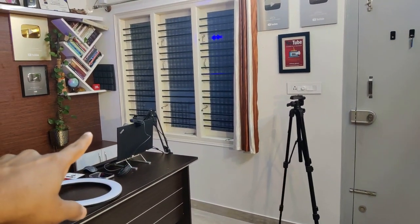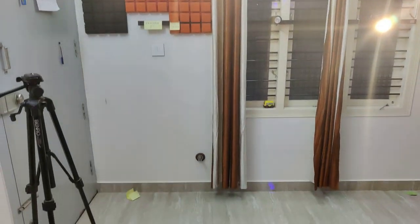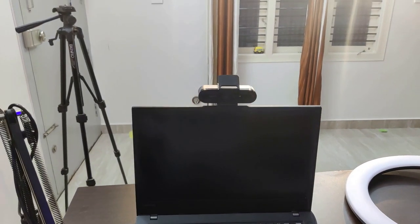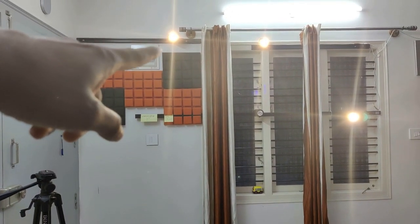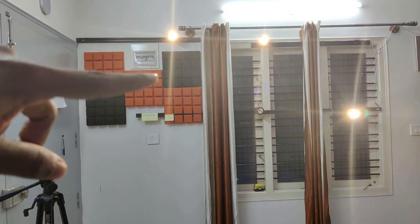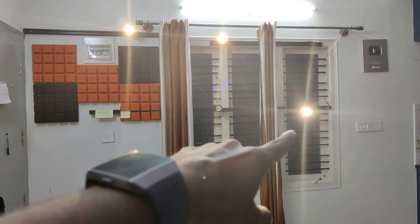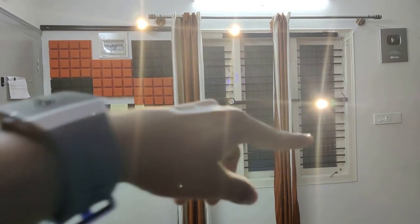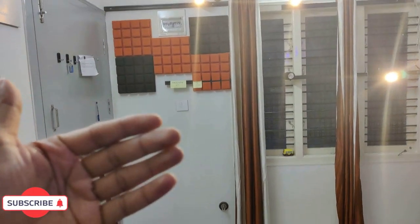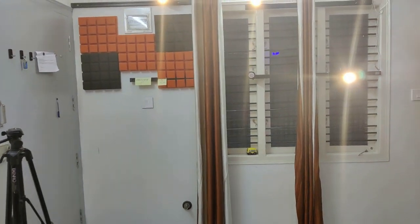The light is at a height of around three and a half feet where it directly falls on my face. This is my video recording position — where I sit. Since the top lights are at seven feet height, they do not directly fall on my face or on my eye, so they do not hurt my eyes. The side light is at a very far distance on the right side, so it is not going to come in front of my eyes while I'm looking at the laptop, and that also does not hurt my eyes.